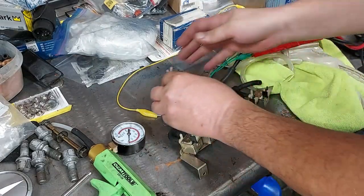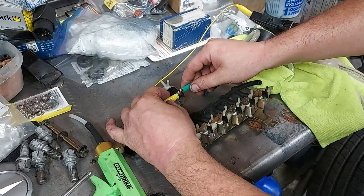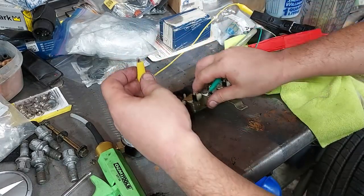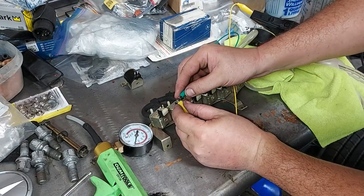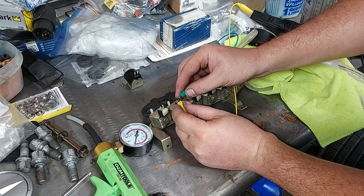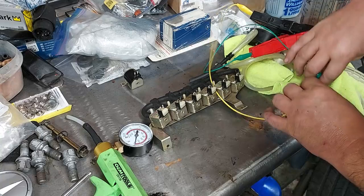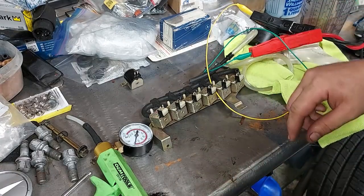If I test the one in the car, it is dead — it is not clicking that relay. If I click one of these others — can you guys hear that? — that one is clicking the servo and opening. So I'm going to take the working one I just tested.